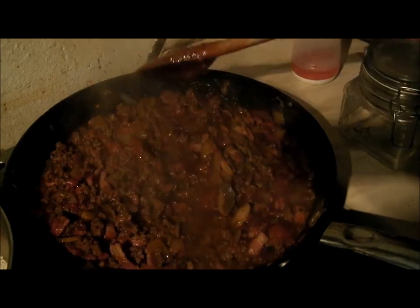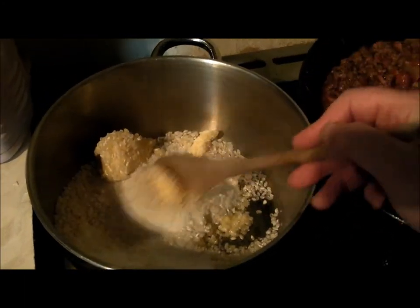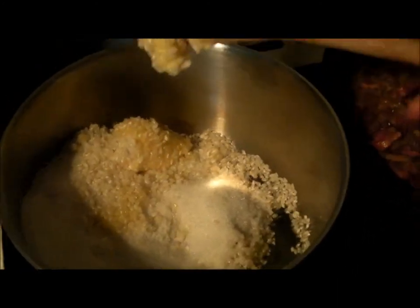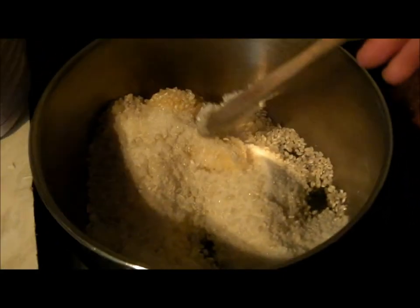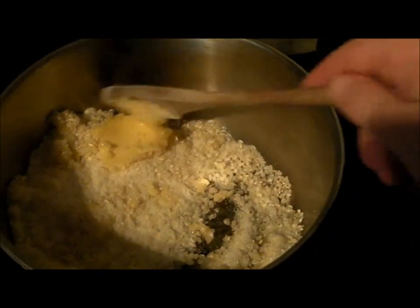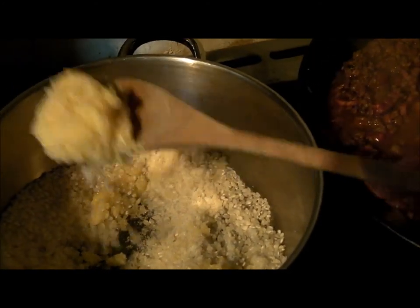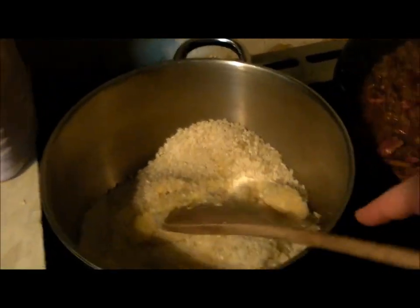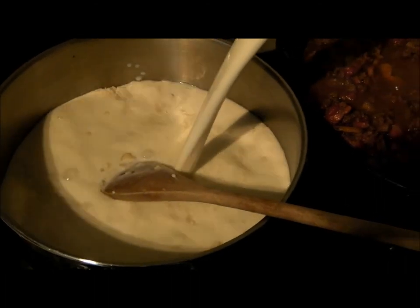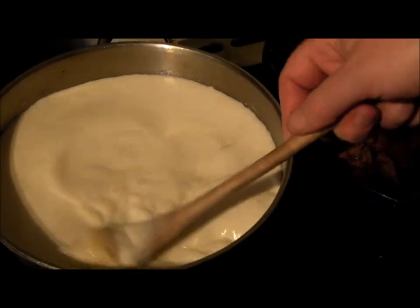For rice pudding: two ounces of pudding rice per person, so just under eight ounces for four of us. Then 35 grams of sugar per person, and one pint of milk per 50 grams of rice, so I need four pints of milk. Add a big blob of butter - it makes all the difference. I always start with a bit less milk than I need because you can always add more.